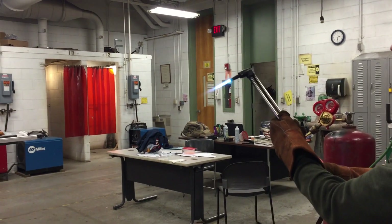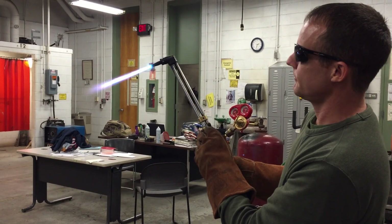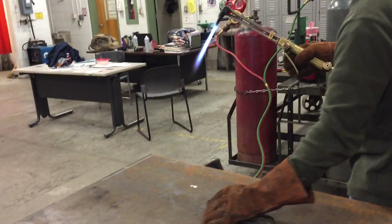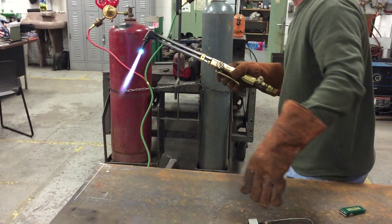Now you can see the cone grows in just a little bit. I've got it brought in to a neutral flame. Being comfortable is one of the main things about making a good clean cut — make sure there's nothing in the way and the torch hoses are safe where they are.